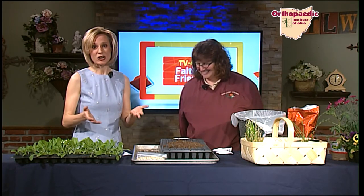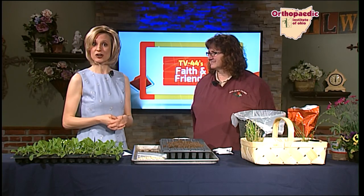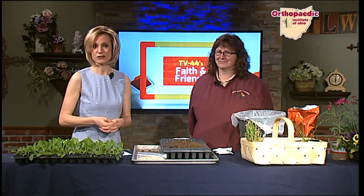We didn't talk about garden art, but that is something you can also add to your garden. Mark and Zack actually have some garden art that was recently donated for the TV44 auction.